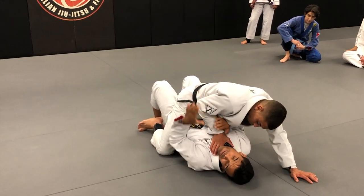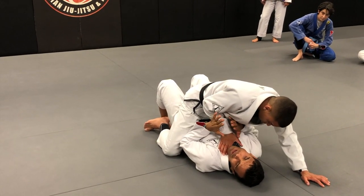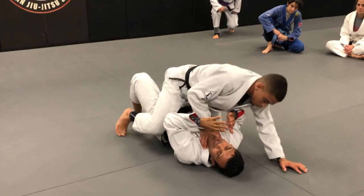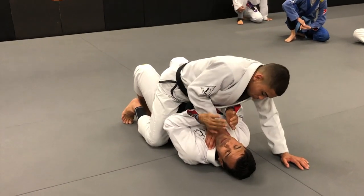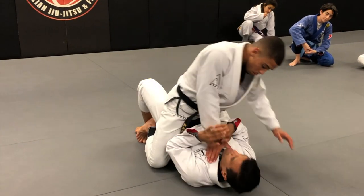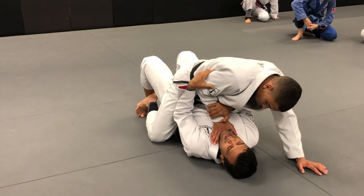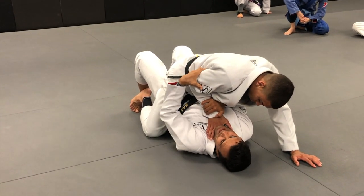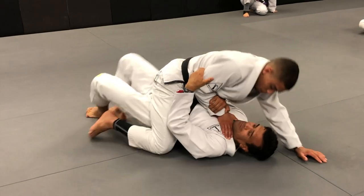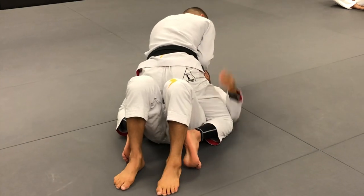Notice that my elbows are connecting to my ribs — the reason is to not let Kennedy climb with his knees up. If he does that, it's going to be a nightmare. So when he grabs, immediately: bump, bump, grab the wrist and behind his triceps — see that grip.